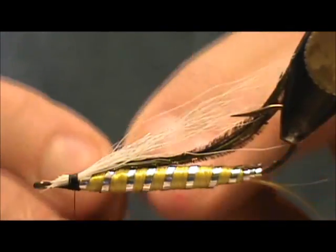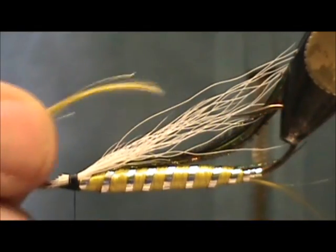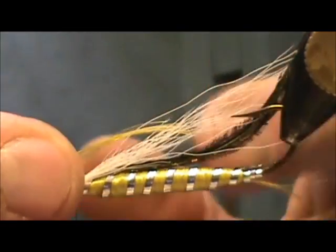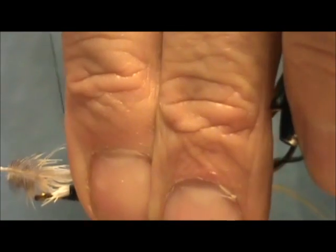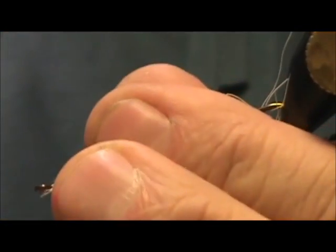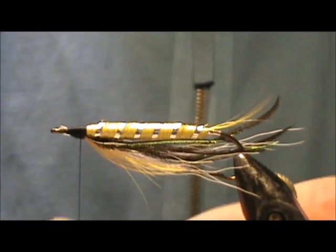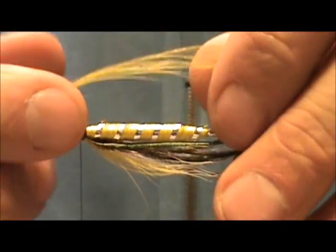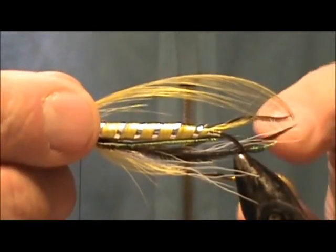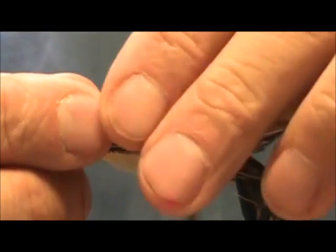Now I'm going to use another golden pheasant crest and I want it to curve just over the fly — this is a small or medium-sized one. I'm going to remove that and wrap it down. Now for the underwing, I'm going to use a golden pheasant crest, and we want that to extend to the tips of the peacock herl.